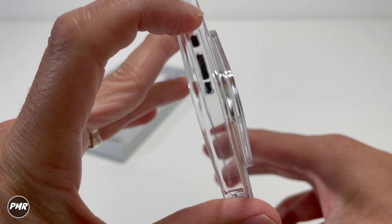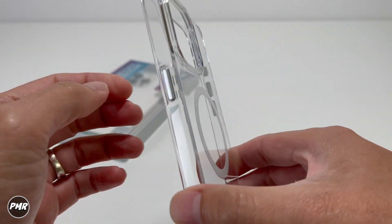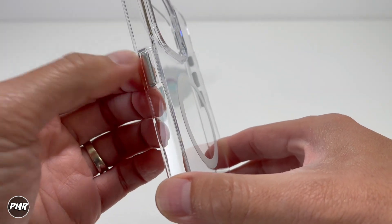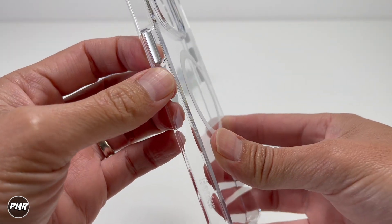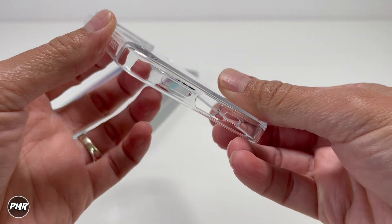Starting from the top, it's just nice and plain. Going on the side, I do like this — even though it does make that noise, you have those metal buttons. Once you put the phone in, it should make that noise, but it's very clicky. Going down, you have that Benks name and a hole for a lanyard.